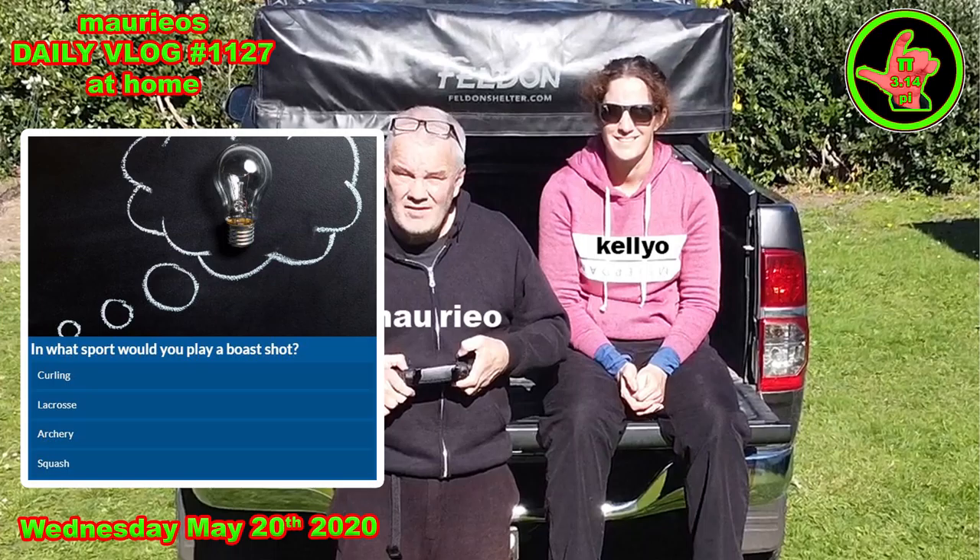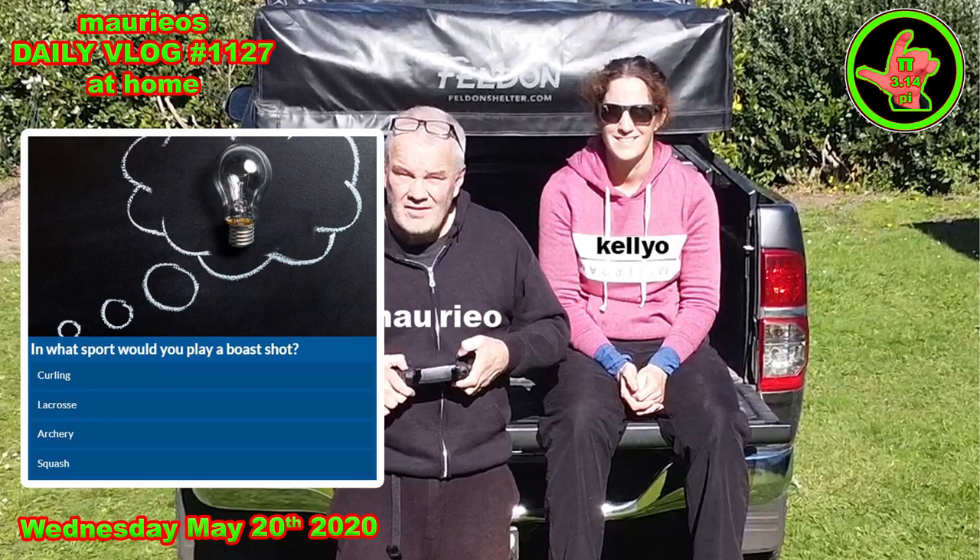Today's challenge: what sport would you play a boast shot in? Put your answer in the comments below. Flying the drone there as we sit on the back of Kelly and Carlos's truck. I photoshopped the names onto the front of the hoodies as a sort of merchandising experiment — that's been going on for about two years. Sam answered yesterday's challenge — he knew that the angry birds were being thrown at pigs, so well done Sam, take your place on the hall of fame.